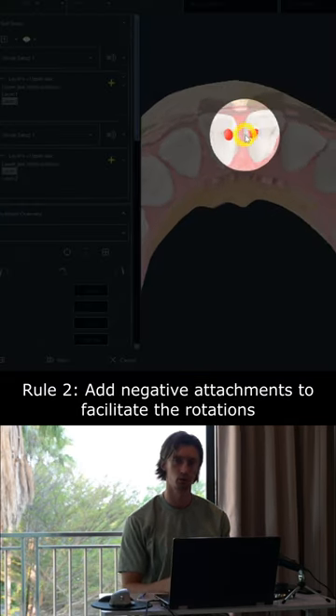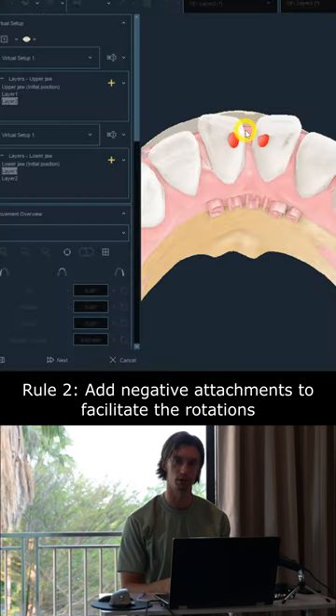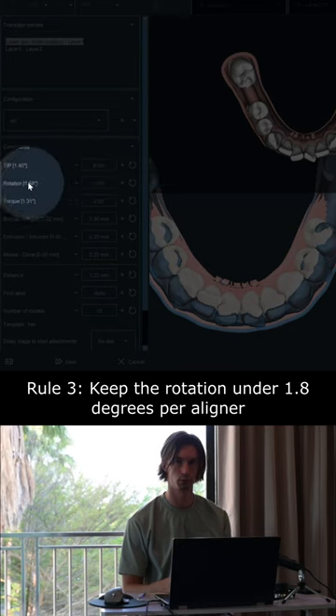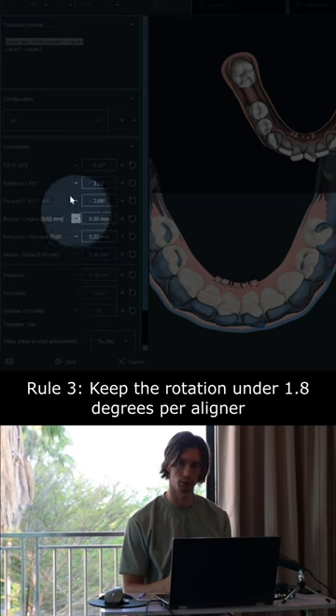If I'm going to rotate incisors for more than 15 degrees, I always add negative attachments to facilitate the rotation. And I always stay under 1.8 degrees at every layer. It's very important to do it slowly.